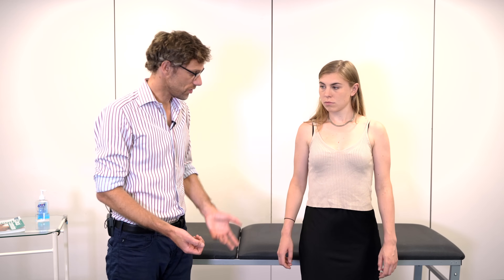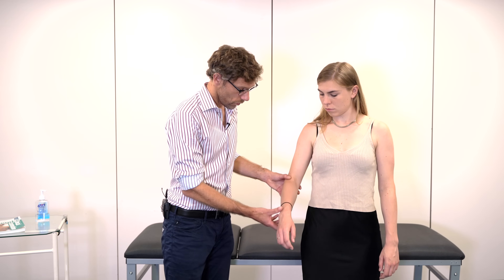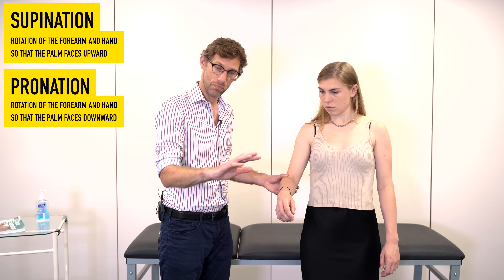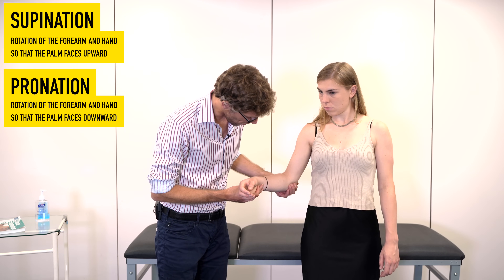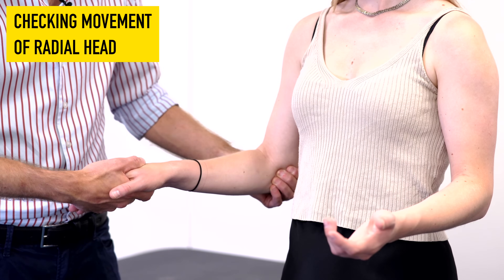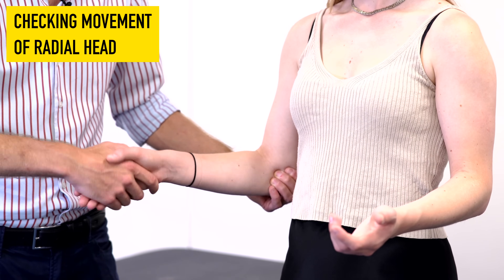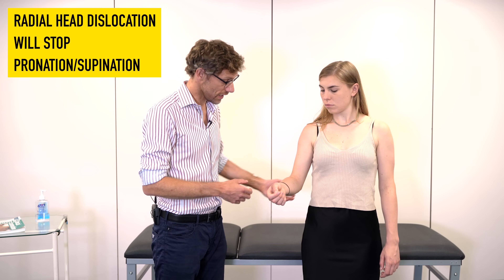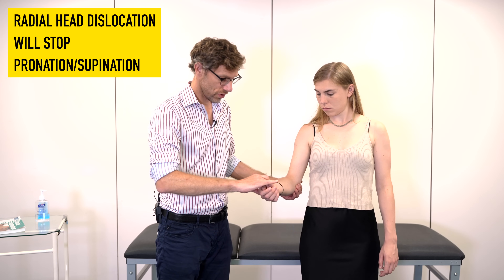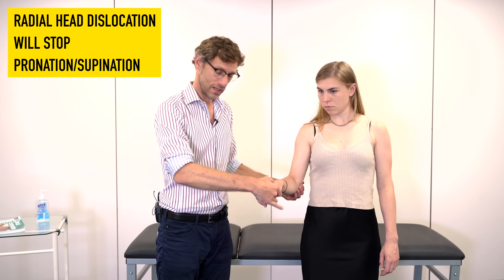We want to check a couple of movements at the wrist. With the patient at 90 degrees, we check supination and pronation. I'm specifically holding their arm here because I can feel the movement of the radial head under my fingers as we check supination and pronation — essentially gaining two examination findings for the price of one. A problem at the radial head is one of the commonest causes of inability to supinate and pronate the wrist.